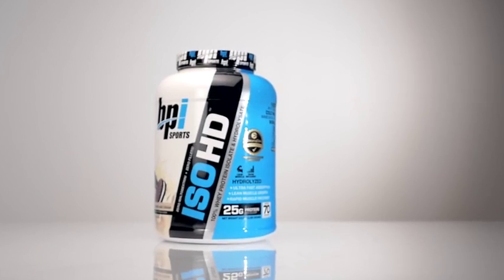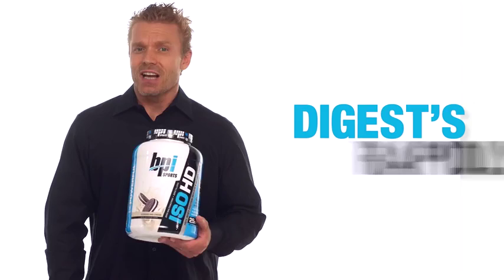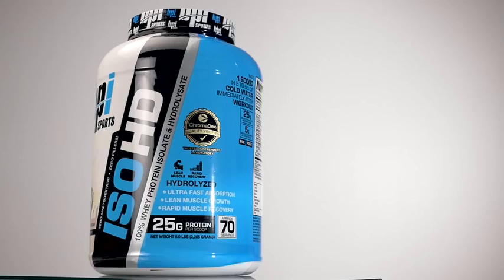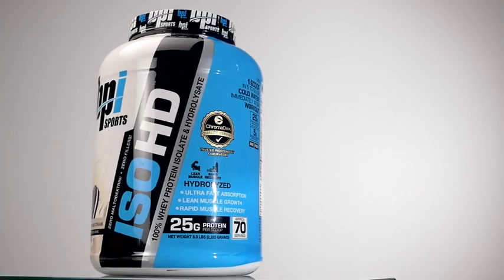A whey isolate is a whey protein in its purest form. This form of protein digests rapidly, making it the perfect way to quickly fuel your muscles after a workout — one of the most critical times for taking in muscle-building nutrients. A high-quality whey isolate will aid in muscle health, recovery, and growth.